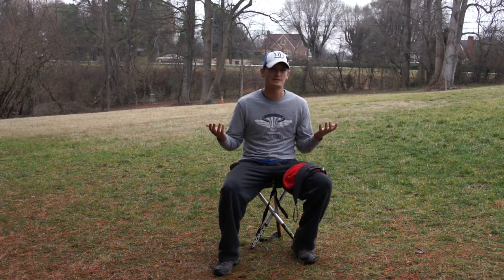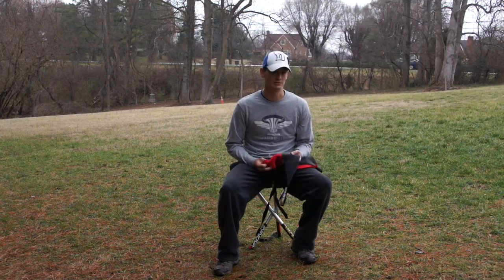Hey guys, how's it going? Hunter here from Know Your Discs. We were out here, it's rainy, we're getting some practice in. I thought this was the perfect time to come and share some knowledge on which towels I use.